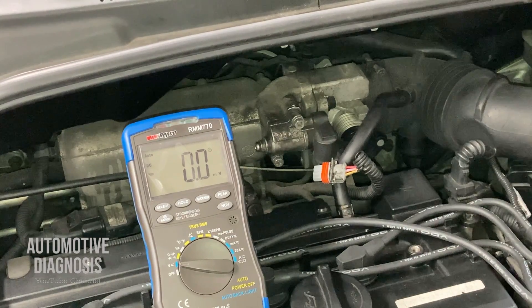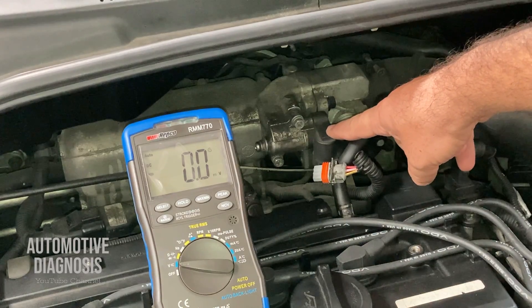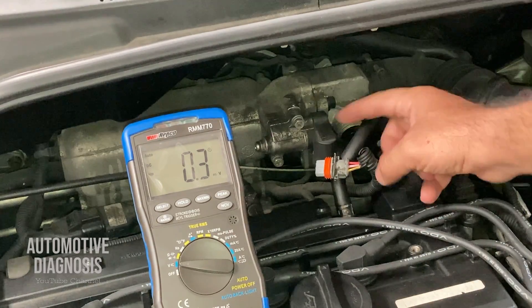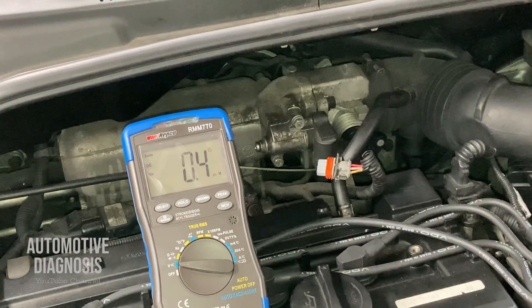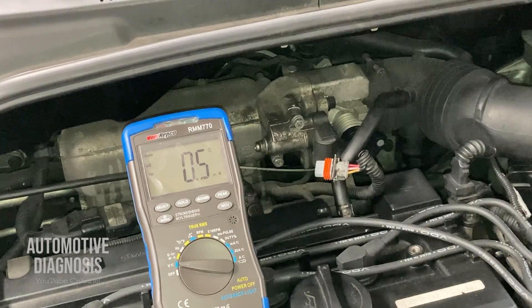That fuse is not specifically for the idle control valve — if that fuse is blown, you may have other problems on other systems or possibly a no-start condition. For the other two wires for opening and closing the idle control valve, check the pins visually or check continuity between each one and the engine control module to make sure they are not open. Then let's remove the idle control valve to test it with the multimeter and actuate it.